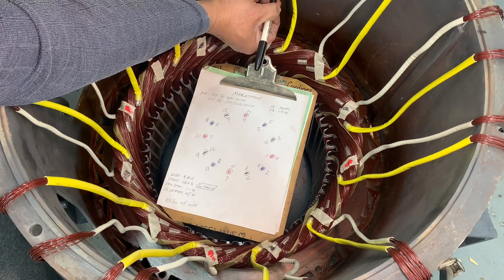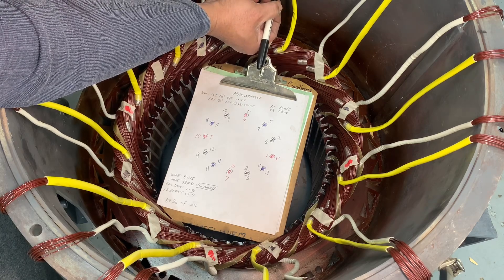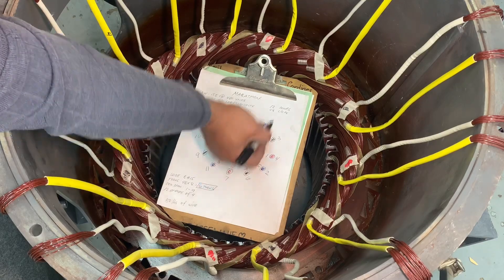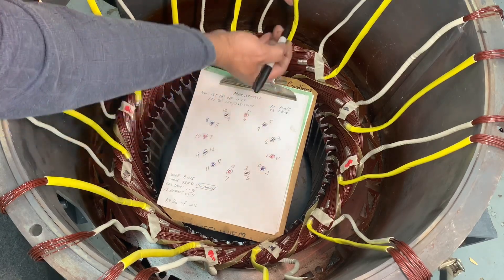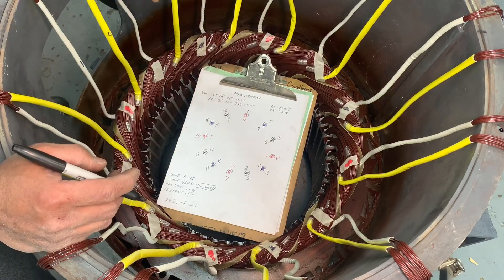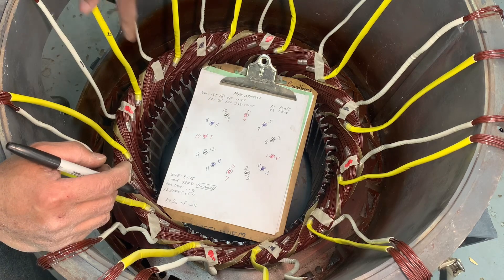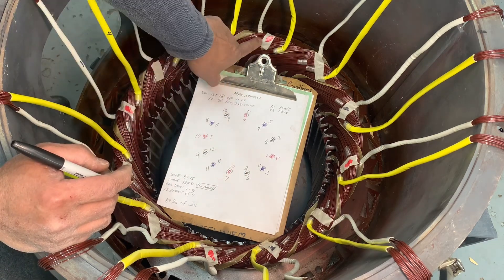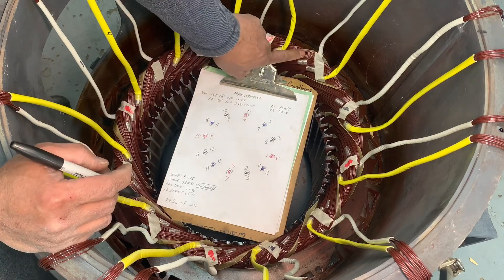For the pull connection, the white is your number four — that's your start — and the yellow is your number one — that's your end. After numbering that pull connection, go to the next pull connection and count one, two, three again.